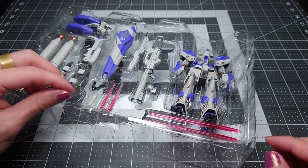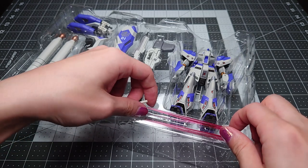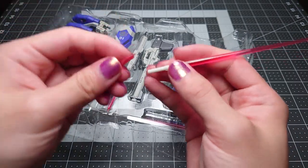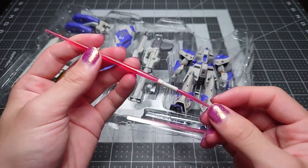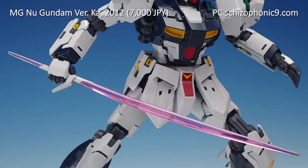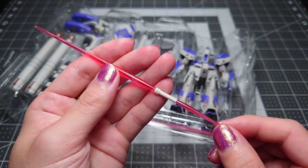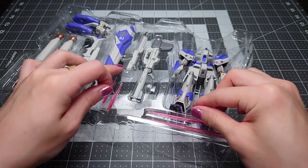A very nice inclusion amongst all the accessories are the beam sabers. You have the normal long effect part that goes into the beam saber like so. We also have the shorter effect part that you'd be able to plug into the base — this is kind of like the double-ended beam saber that the Nu Gundam normally has. In a lot of releases of the Hi-Nu, this gets left out. Once you're done displaying your beam saber, you can put the effect parts away.